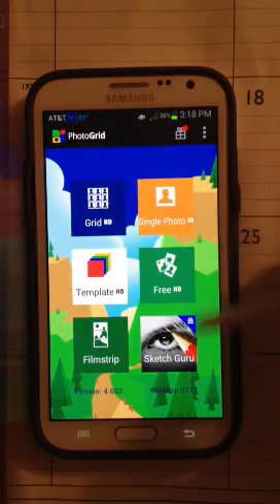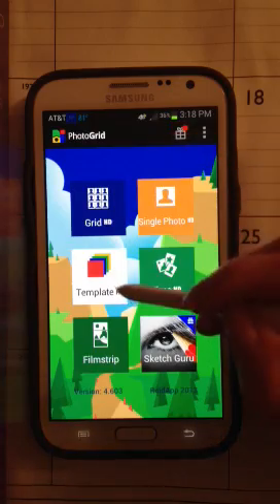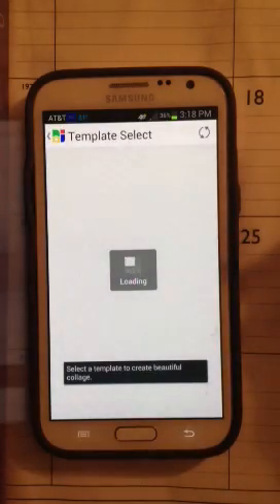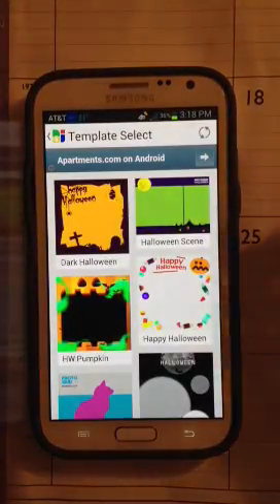It comes up with different grid patterns as well as templates. I do like to use the templates — that's what I use this time. So let me click on template, select, and we'll select a certain template.